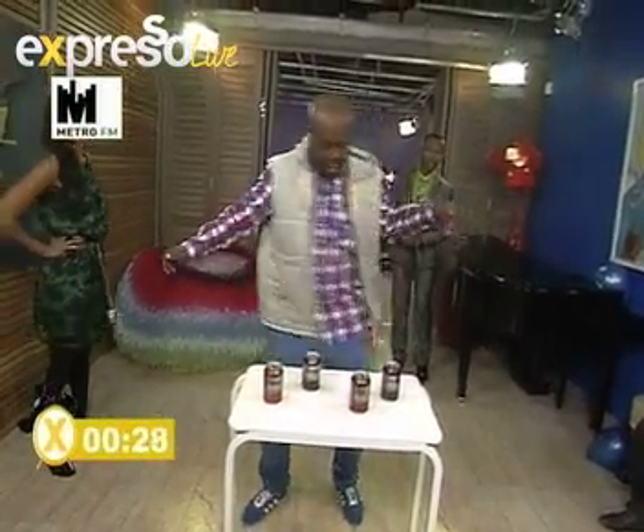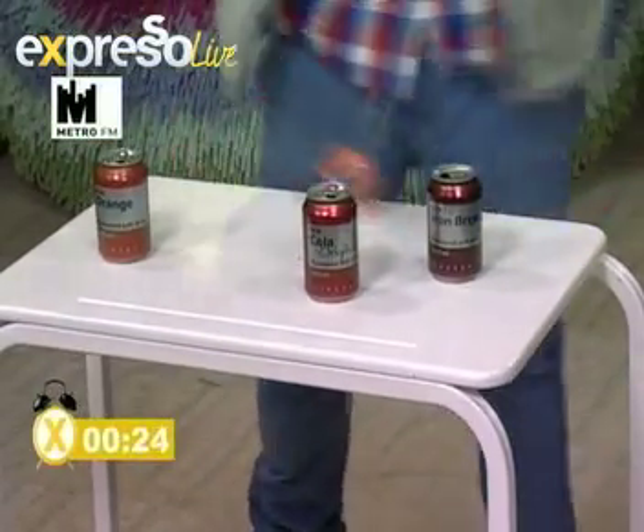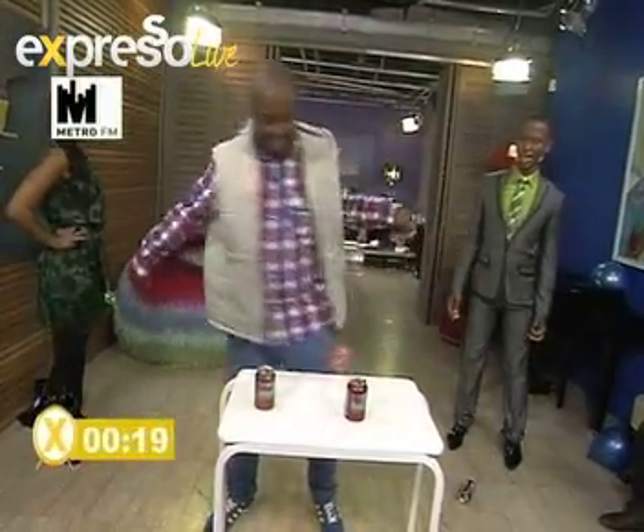All right, here we go! Don't touch the table with your legs. The cans are all the way out there. That's two cans down!